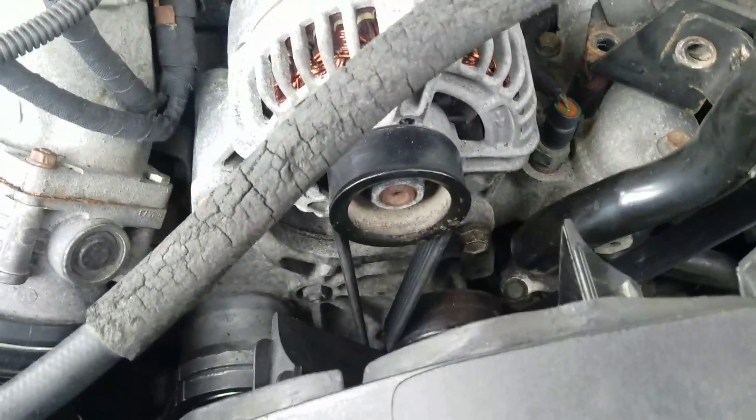And then this pulley right here — actually the pulley down there — you're going to be on the bottom and you're going to push it up through after you've got it around the tensioner. And then somebody from the top is going to grab it and pull it through. After that, you're just kind of following the routing and it's not too bad.